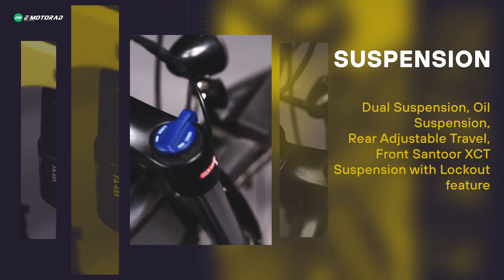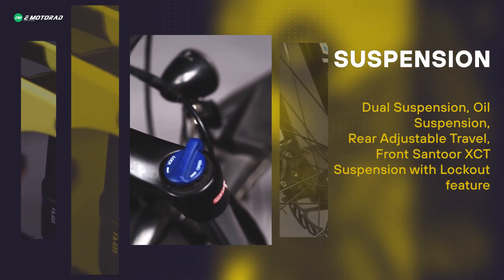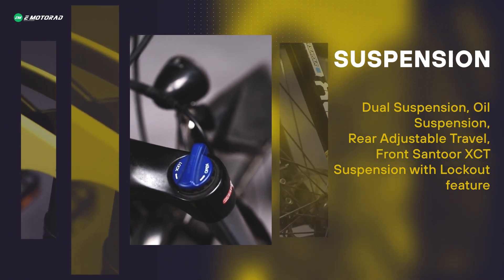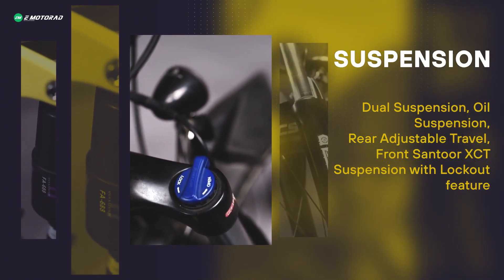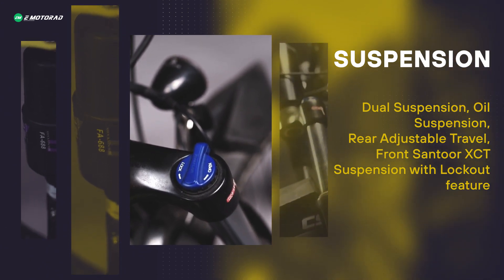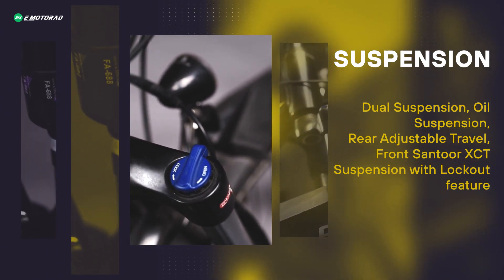The rear suspension comes with 30mm of adjustable travel. The front suspension is 100mm of Centuric City suspension with a lockout feature, so you can lock out the suspension according to your need.